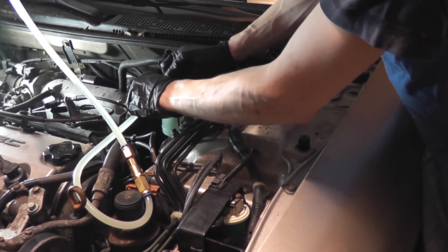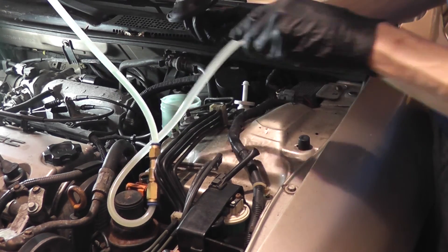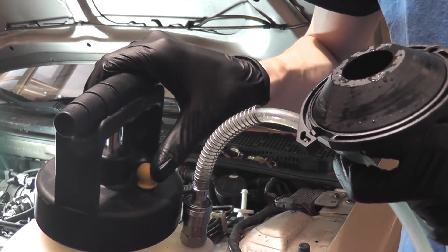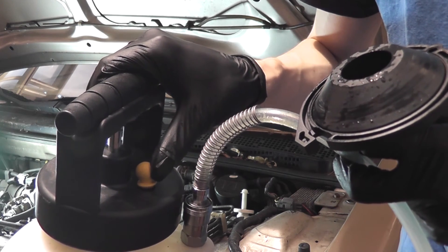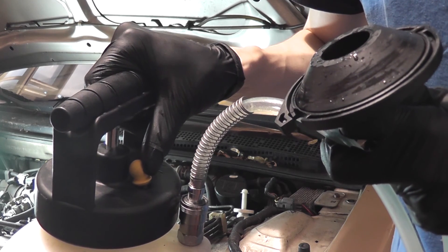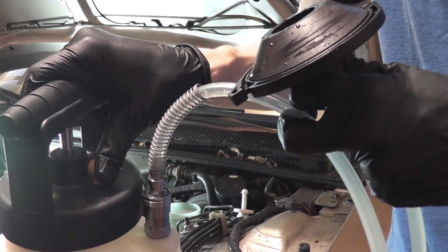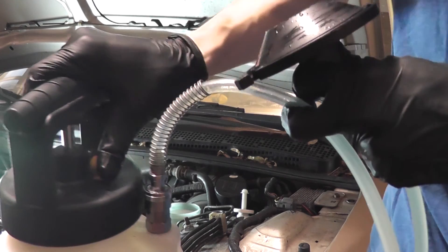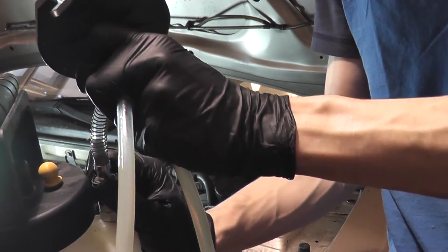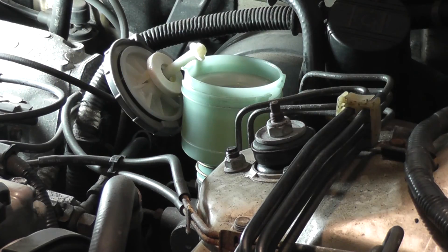Disconnect the line from my tool. Before removing the hose from the tool you have to depressurize it — just press on this pressure release here. Otherwise you'll get a bunch of brake fluid in your face when you release this coupler. And top off the master cylinder one last time.